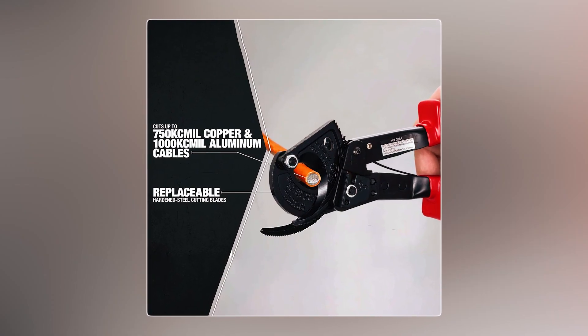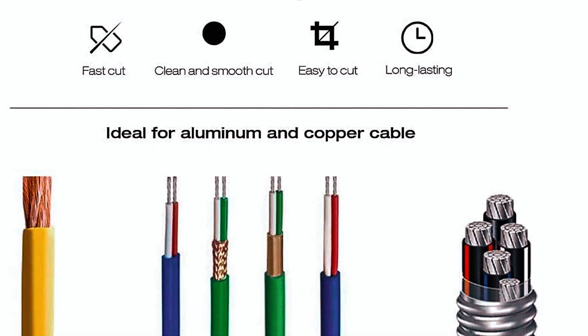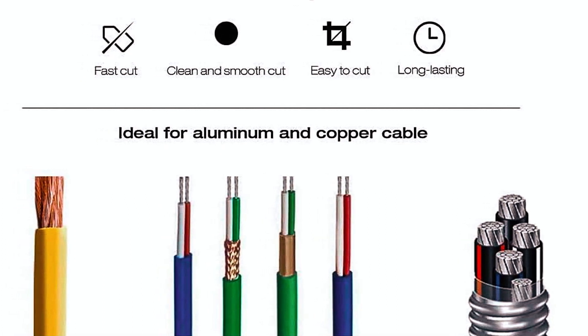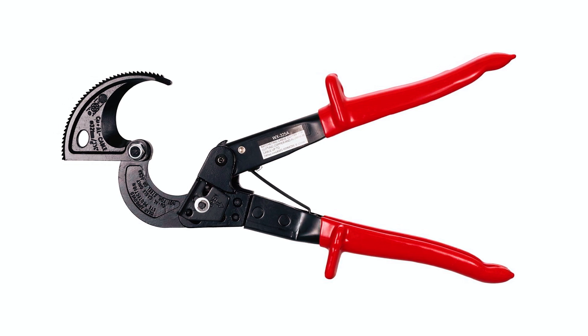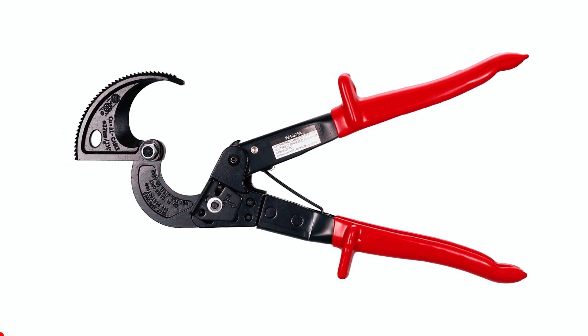Ideal for tackling copper and aluminum cables, this ratchet cable cutter is the tool of choice for efficiency and convenience. Remember, it's not suitable for steel wires, so reserve it for the tasks it excels at.